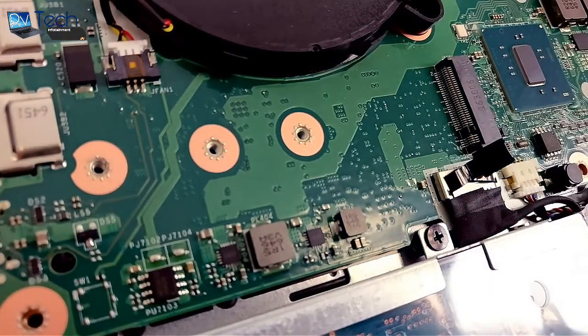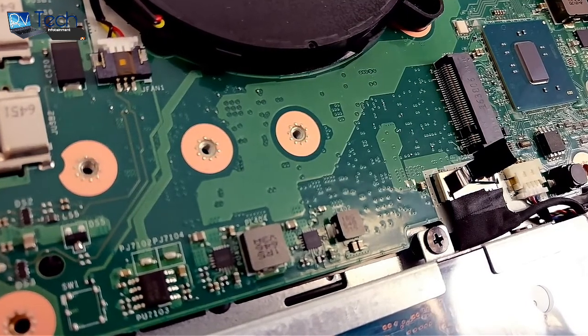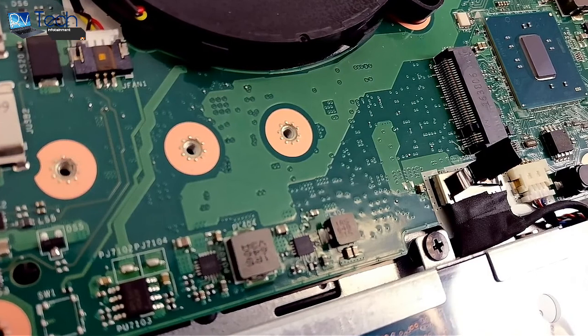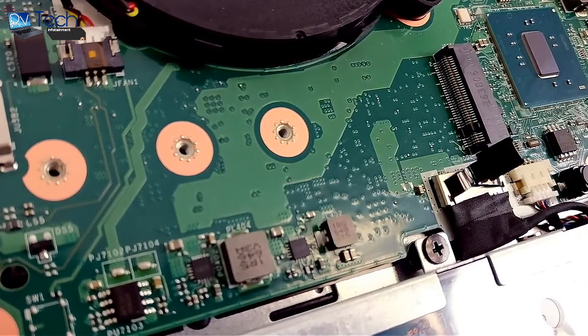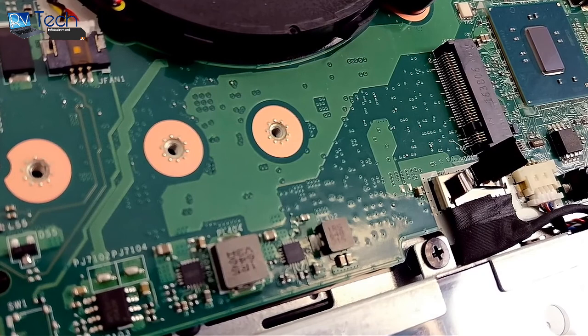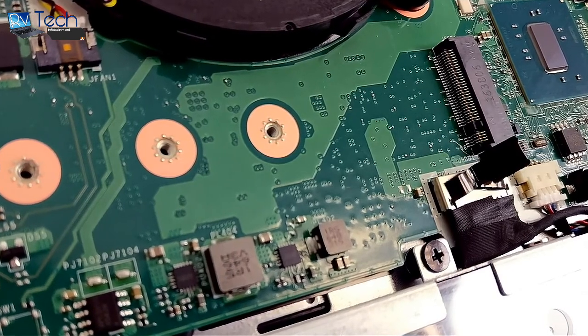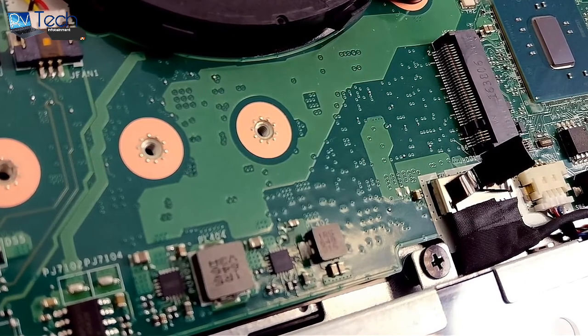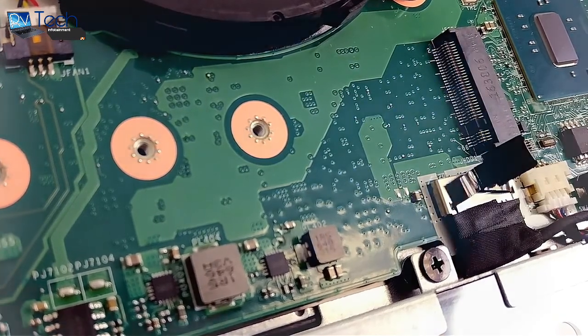For storage upgrade options, we reviewed the base configuration with no M.2 SSD installed, but found that the connector supports three different sizes: the standard 2280, 2260, or 2242. We also tried an M.2 PCIe NVMe SSD, but the system wasn't able to recognize it.